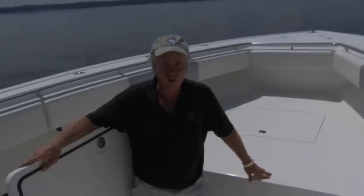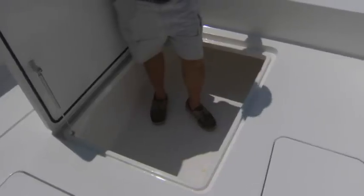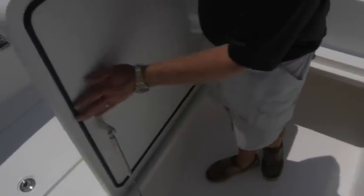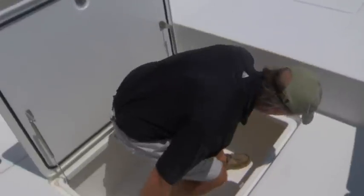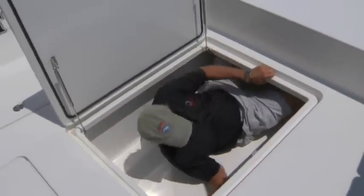I'm standing inside our new center-mounted fish box. It has its own macerator with an overboard line, two stainless steel gas struts, and the same gasketed, self-closing stainless steel hardware. Just to show you how big this fish box is, I'm going to get in and sit down in it so anybody wants to know we've got a big enough fish box to put their fish in.